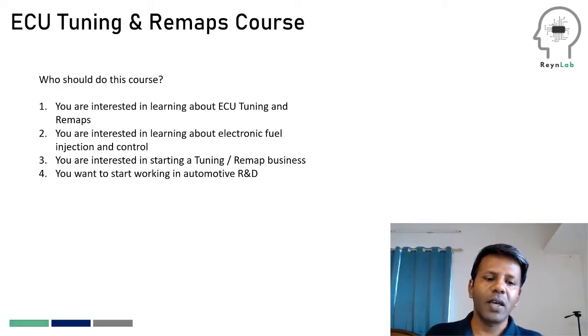The second type is people who are working in the automotive industry — as automotive technicians, electricians, mechanics or something like that — and they now want to understand what electronic fuel injection is all about. They want to start working with ECUs, understand sensors and actuators. This course can really help them out with that.